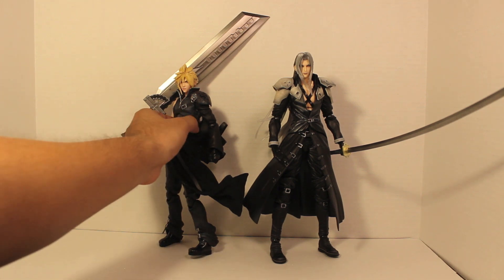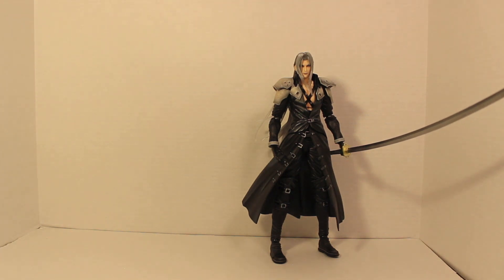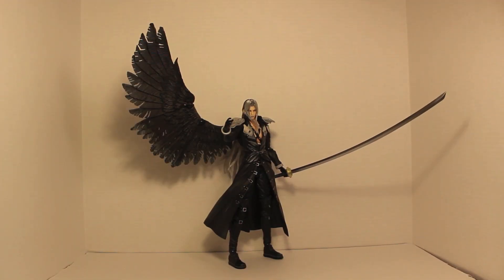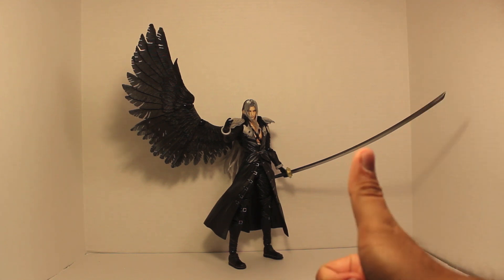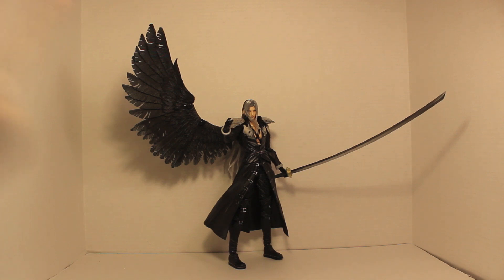That was a look at the size comparisons. Now for my final thoughts: to any Final Fantasy VII or Sephiroth fans out there, I highly recommend getting this figure. It is $150 — that price is steep — but trust me, you are getting your money's worth. This is the Sephiroth figure, and it's just awesome. I am super happy with it. If you like this video, go ahead and leave a like and subscribe. I hope you all have a great day. Peace.